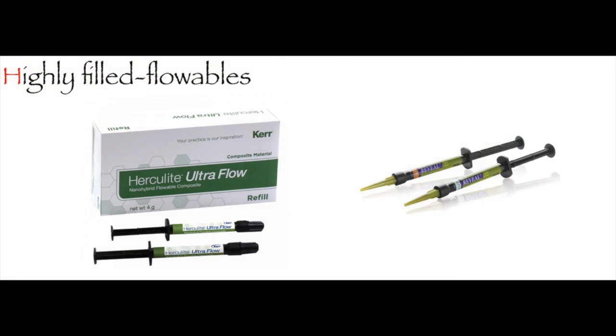Once you have your impression, choose the restorative material. One important recommendation: if you use flowable composites, choose heavily filled flowable composites. Today we even have injectable composites — micro-hybrid composites that are heavily filled — which can be used for posterior permanent restorations as well as for fabricating a bonded functional aesthetic prototype. For this case, I chose Herculite Ultra Flow, a highly filled flowable composite.